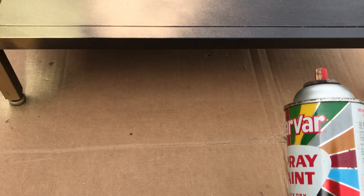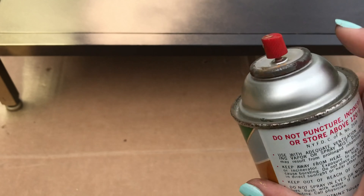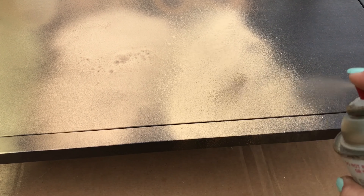This is Sparvar brand. The gold color is quite nice but this paint is discontinued. I'm still reviewing it because folks might be able to find some on eBay.